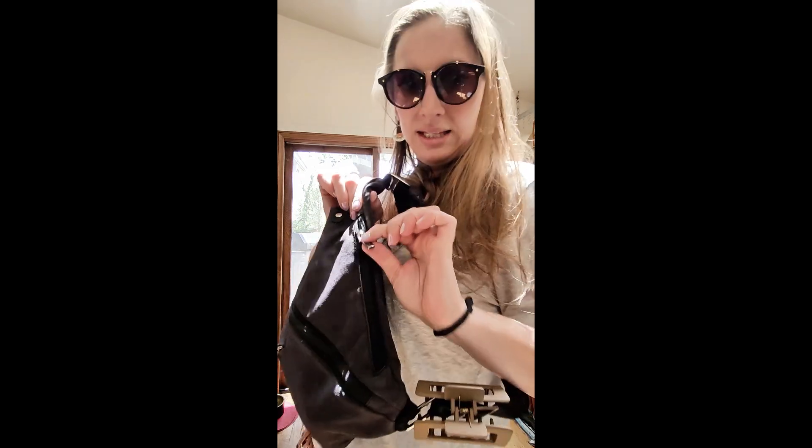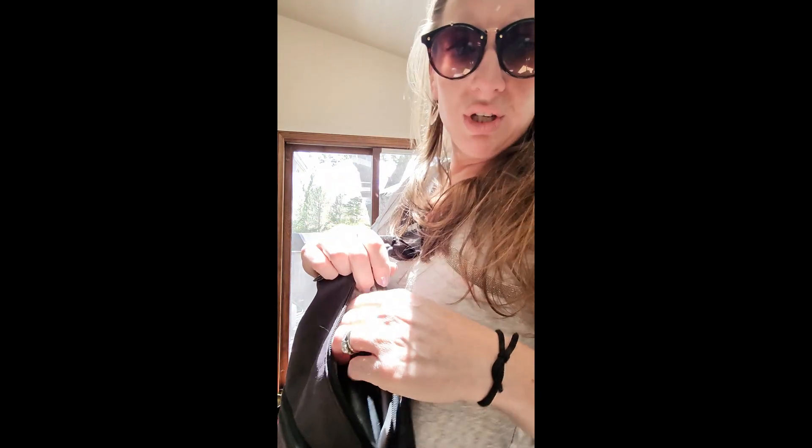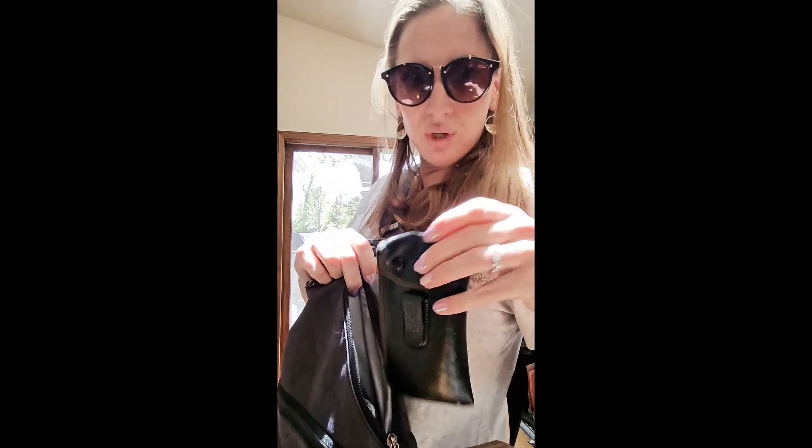Next we've got this hidden side pocket. You can put just about anything in here — I've got a huge glasses case in here. Big, nice — reaches all the way back in there.